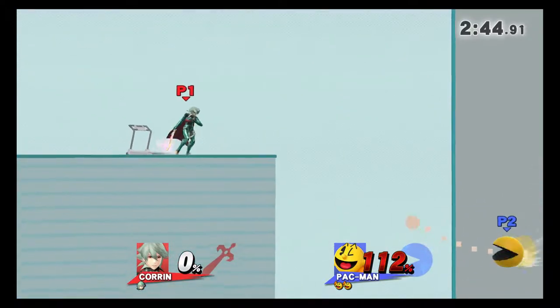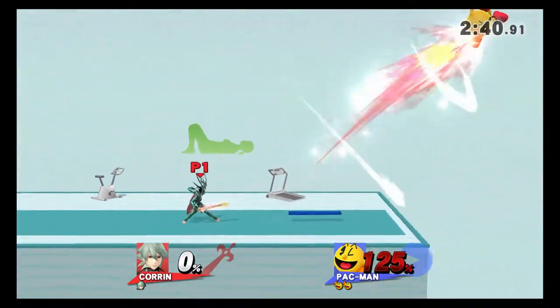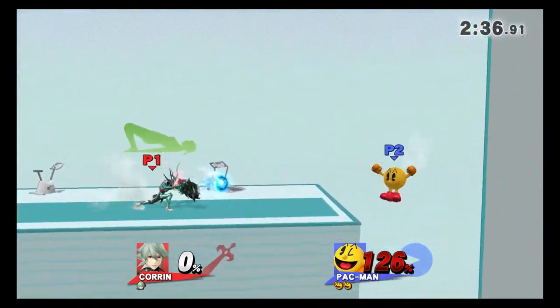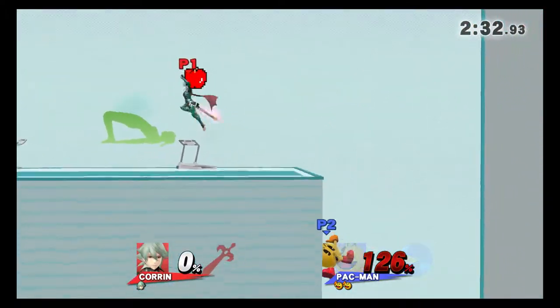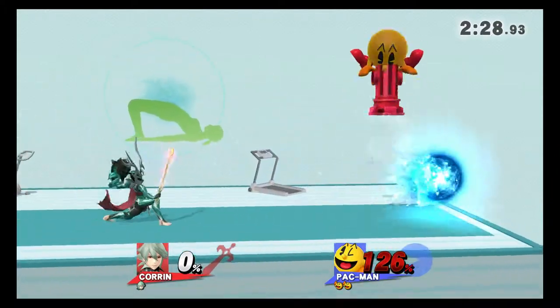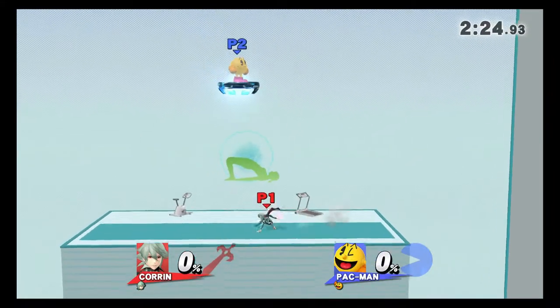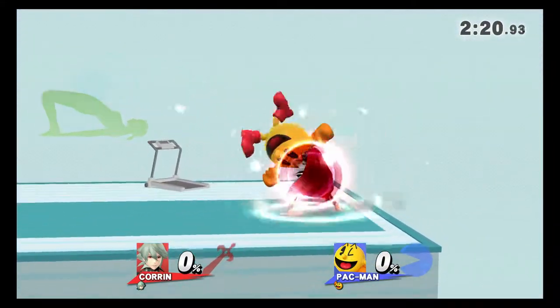Watch the flow of my movements as I demonstrate. With your hands and heels on the floor, hold this pose for 30-40 seconds. Now, return to your original position.